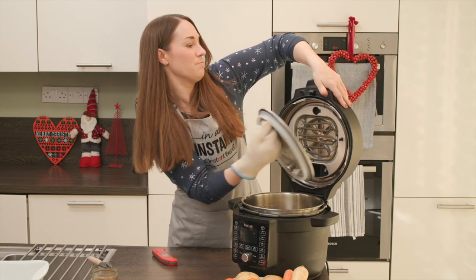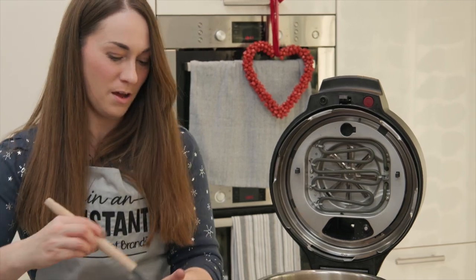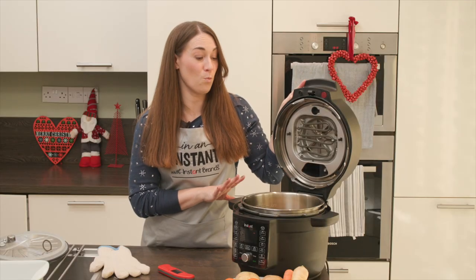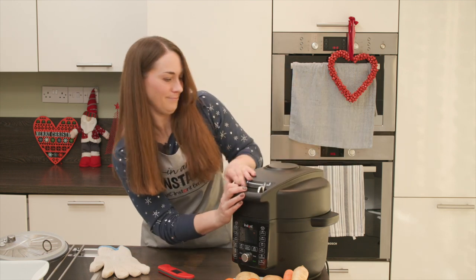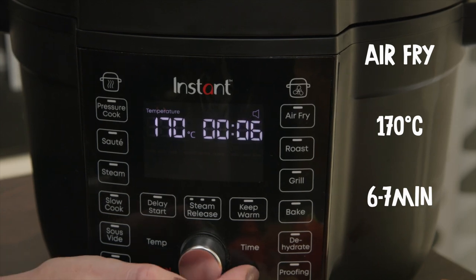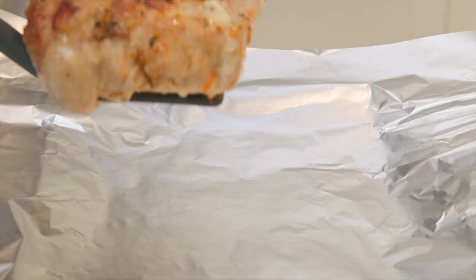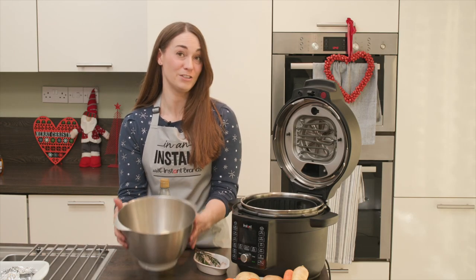We remove the pressure cooking lid — this has the air fryer underneath — and use a brush to apply the glaze to the turkey. We're going to air fry this at 170°C for six to seven minutes, or until it's nice and golden brown. The air frying is done — it's nice and crispy. We're now going to move it into some foil and let it rest for a bit.